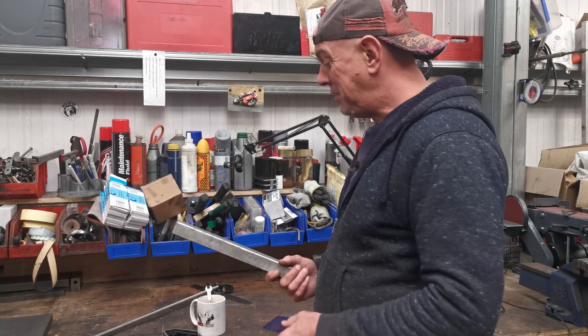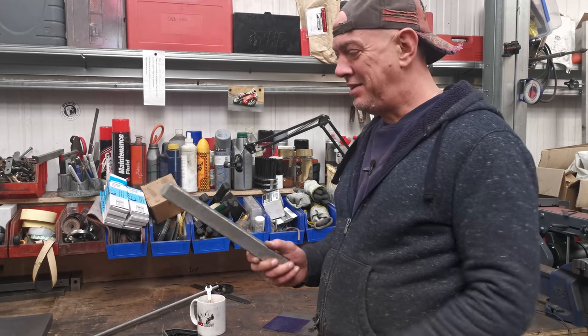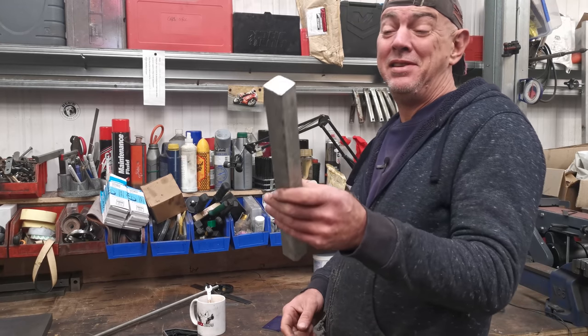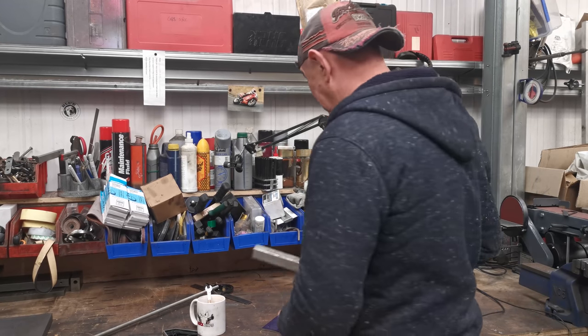What's up YouTube? My name is Quickie and welcome back to the channel. I'm laying stuff out. It's easier just to draw on the damn thing so you can get it straight in your head as to what you're going to do.